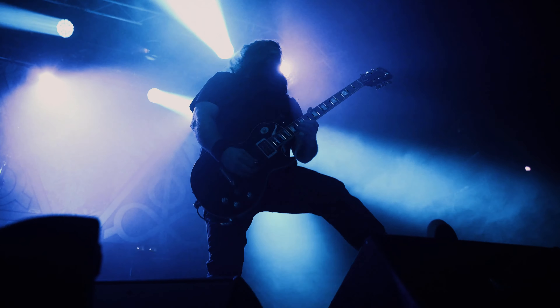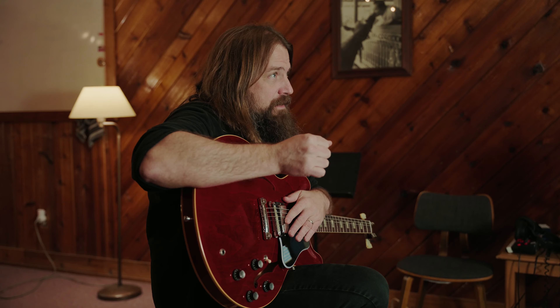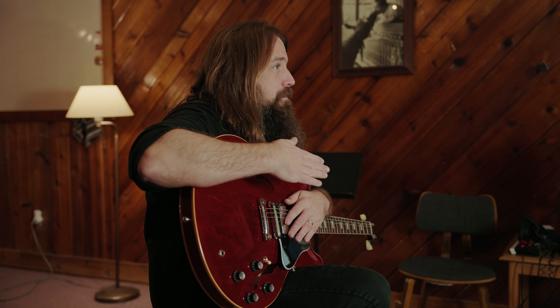For me, I play a lot in drop D, so the 50 gauge keeps a good string tension for when I'm tuning down that whole step to drop D.